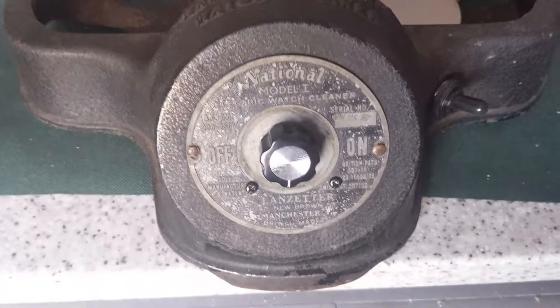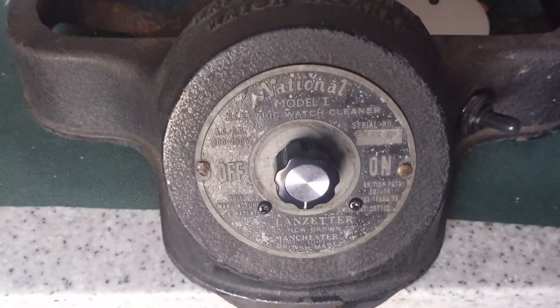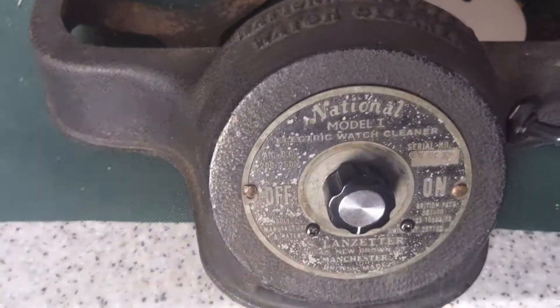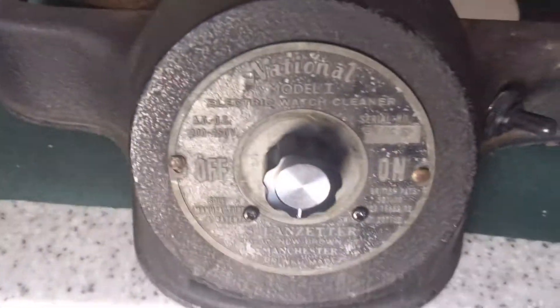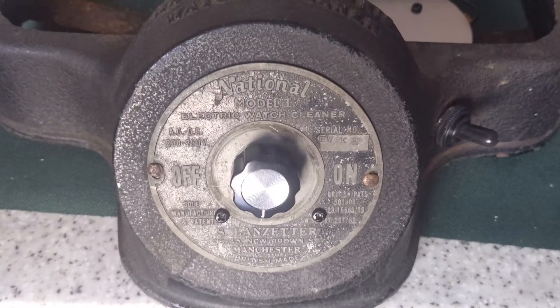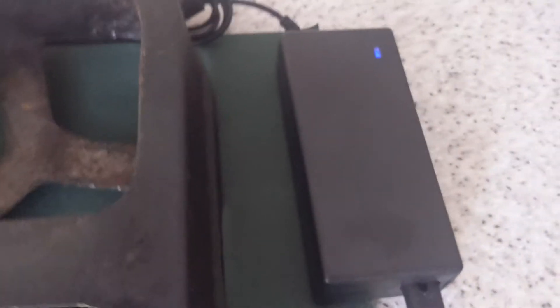Here's an old 1940s watch cleaning machine which I have converted to 12 volts, because it was very dangerous — all the wiring on it was rotten, it was rusty, no earth on it, original fabric wiring. So I've ripped all the wiring out and replaced it with low voltage 12 volts, powered from a normal 12 volt 5 amp CCTV power supply.